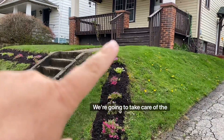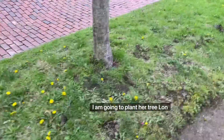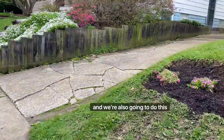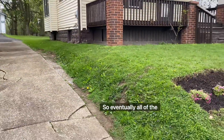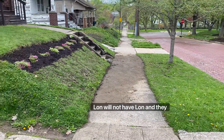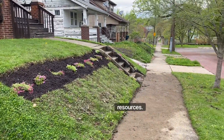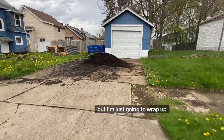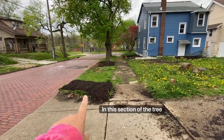We're going to do something here as well — we're going to take care of the top two areas. I am going to plant her tree lawn, and we're also going to do this side of the house. So eventually all of the sides, the entire front, and the tree lawn will not have lawn — they will be beautiful, require fewer resources and less labor. I'm going to wrap up what I did at my house on Sunday in this section of the tree lawn.